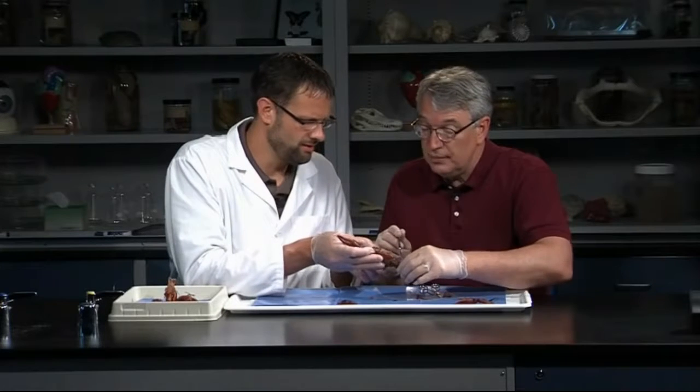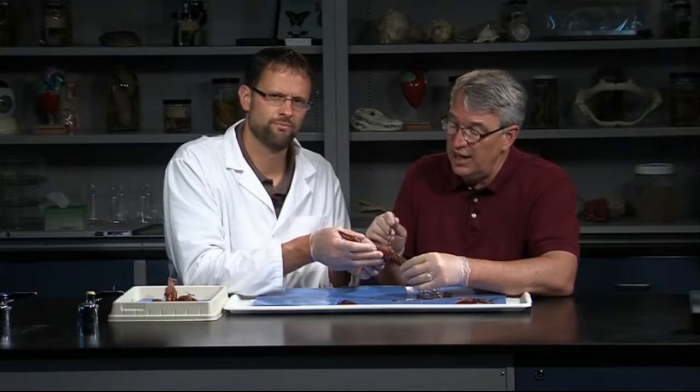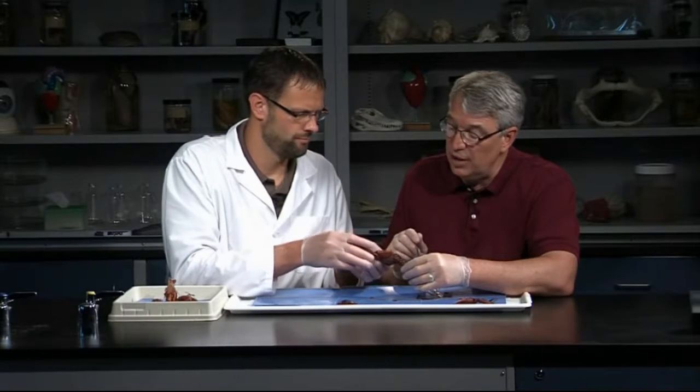Anything else in the main body area? Not too much. They're really pretty simple — a lot of digestive gland and structures there filled that up.